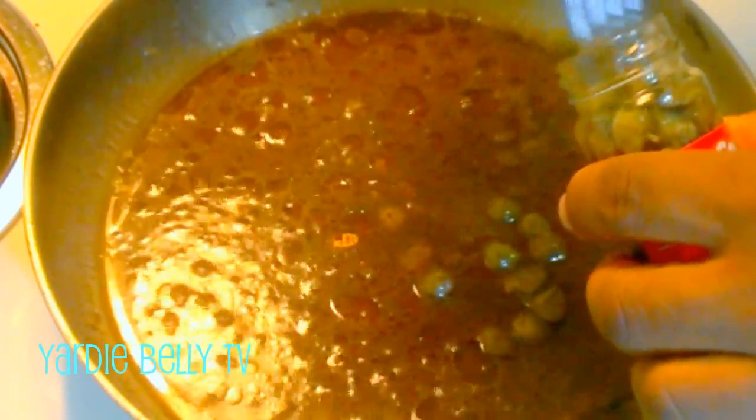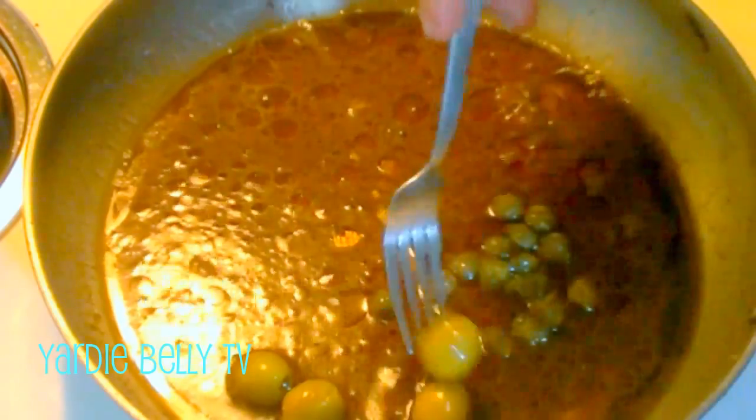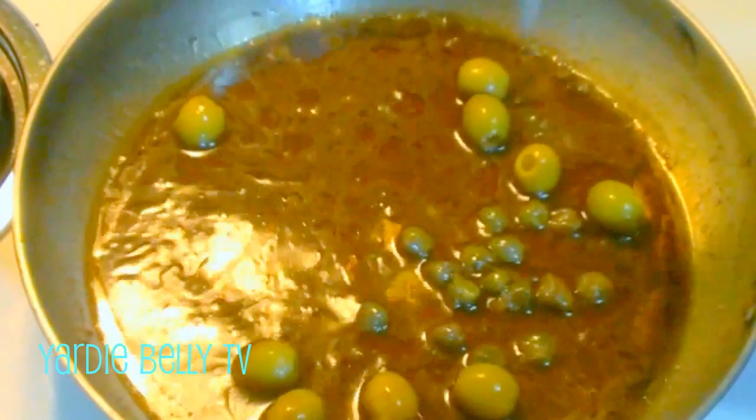Here we have our marinade reduction. I'm adding a couple of capers — remember, capers are packed in salt and brine, so you don't want to put too many and double up on salt. I also have some olives that I'm adding to this as well. This is just my variation on a sauce — it's a jerk glaze, so to speak — and I'm adding the olives as it reduces.